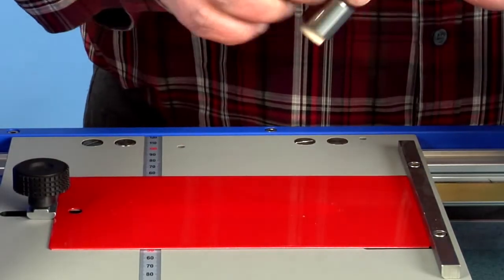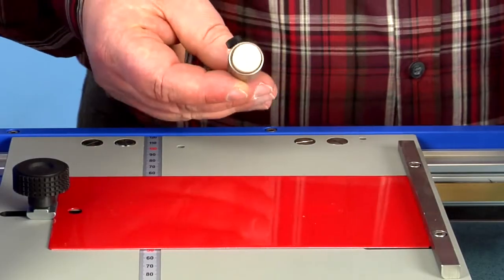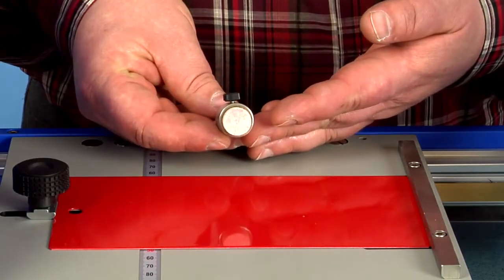A distinct impact of the solvent on the tested surface is visible, as well as a colour transfer to the felt plug.